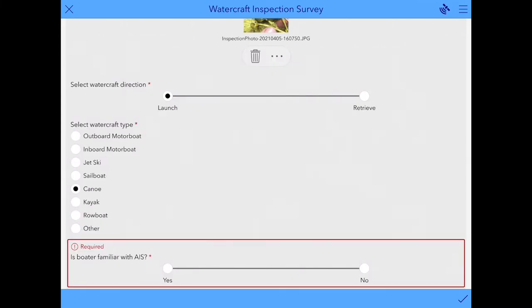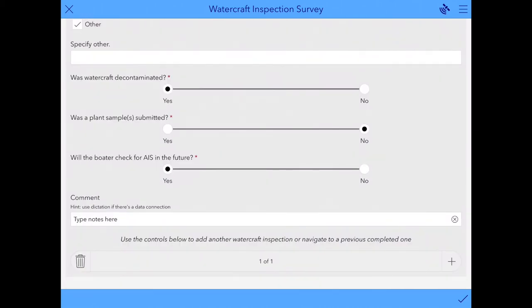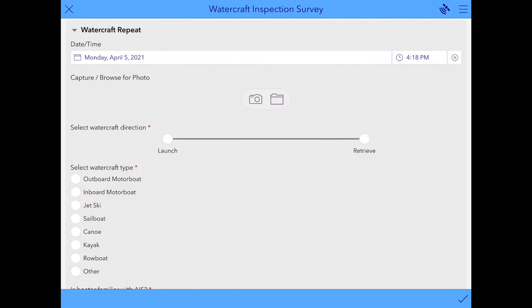When you select the plus sign, you'll see a question outlined in red — one that was forgotten on the first survey. In this example, I forgot to enter in whether the boater was familiar with aquatic invasive species. Once that's completed, you can go back down to the bottom. You'll see we're still on survey one of one and we can move forward now that we've completed all of the questions. On your second survey, you'll see that you don't have to re-enter the inspection station, since that information carries over. Now you could enter all the data for the second boat that came through.